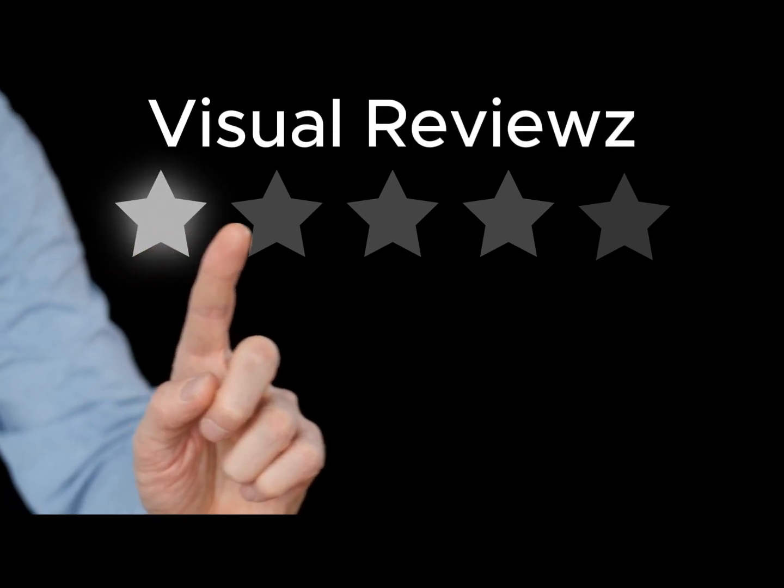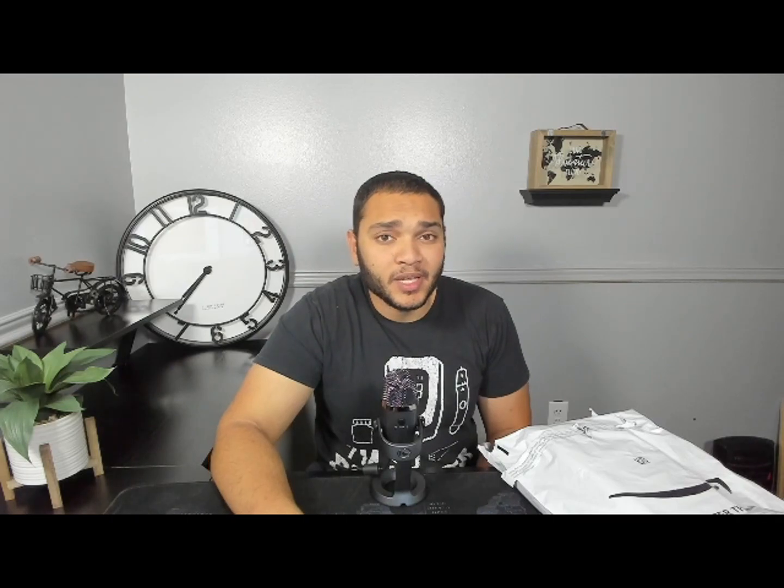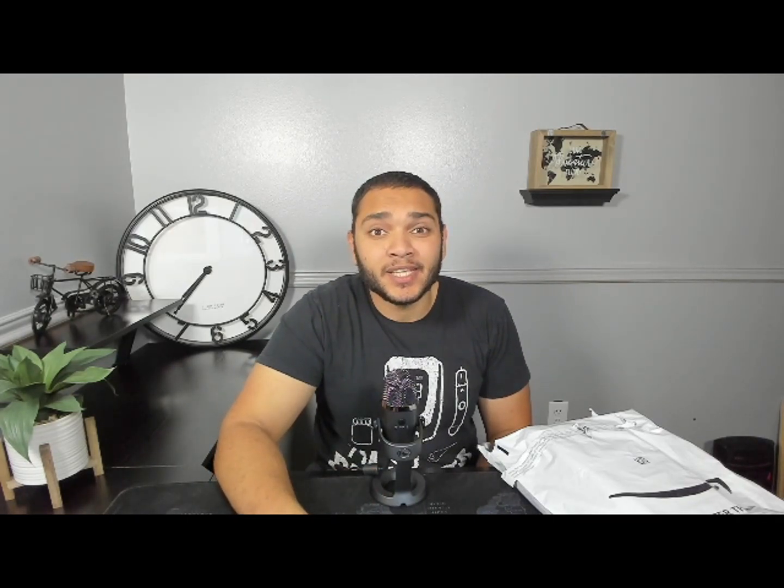Hey guys, welcome to Visual Reviews. My name is Joe and I'm going to be testing out a product that went viral a few months back — a shower head. It's not any ordinary shower head; this one is supposedly supposed to clean your water from harmful chemicals and help you have a cleaner shower experience. Honestly, when I was a kid I literally drank water through a garden hose, so this is definitely relevant.